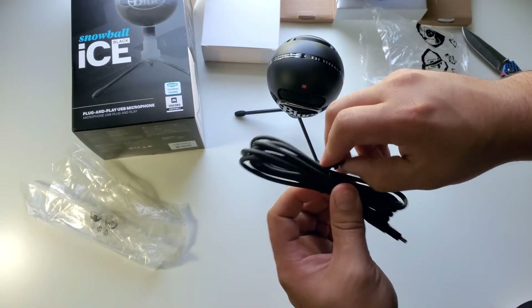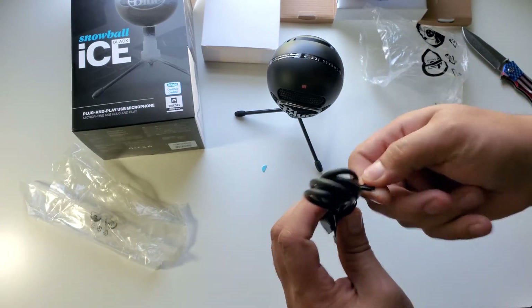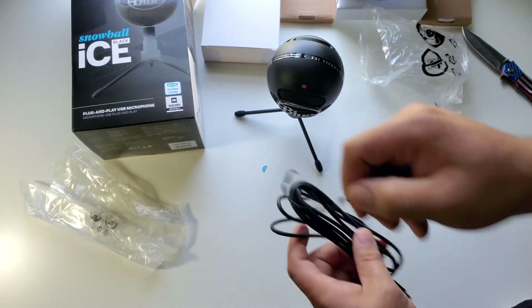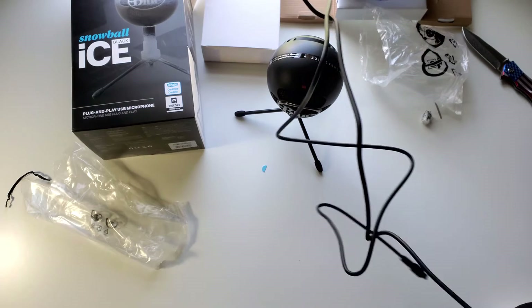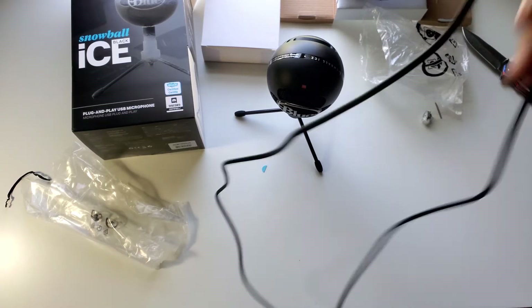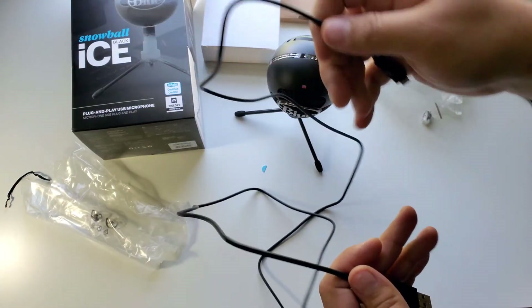There's a USB cable, there's a USB part where it plugs into your computer. The cord is fairly long — it's about a 6-foot cord, so you get a lot of range out of it.